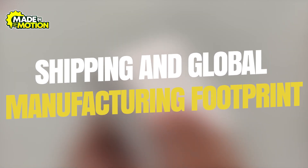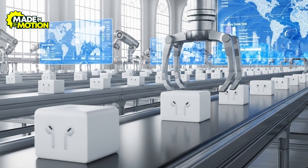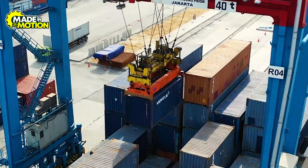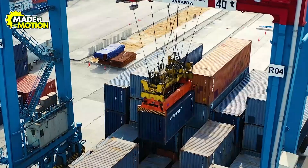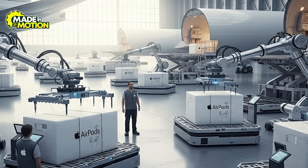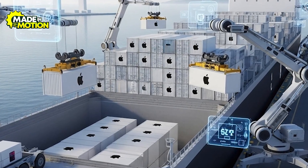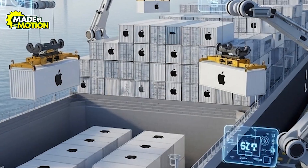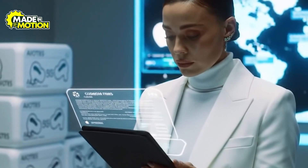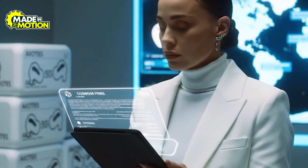Step 10: Shipping and global manufacturing footprint. Once the AirPods are boxed up, workers stack them on big wooden pallets, slap on labels, and load them into shipping containers. If a new product is launching and speed is critical, Apple puts them on planes; but for regular restocking, they usually go by boat because that's cheaper, even if it takes longer. Paperwork for customs is handled so each shipment can clear borders without trouble, and Apple picks the best route depending on things like trade deals or import taxes.